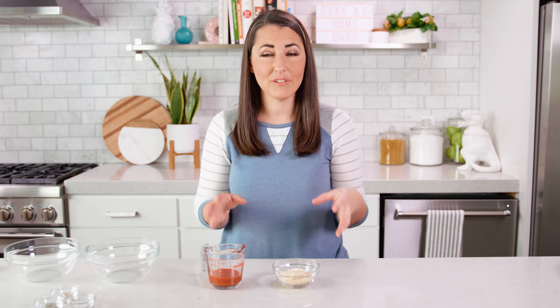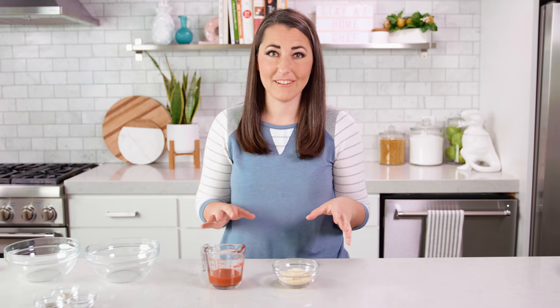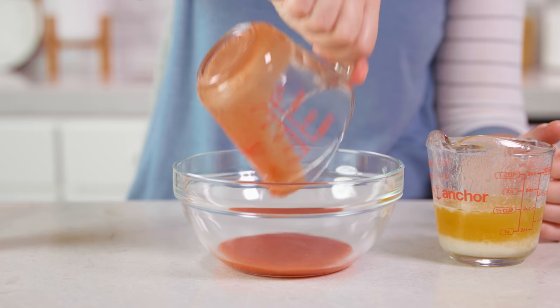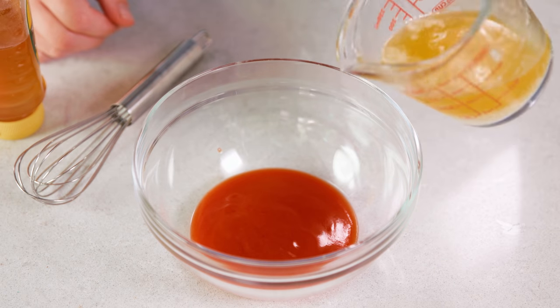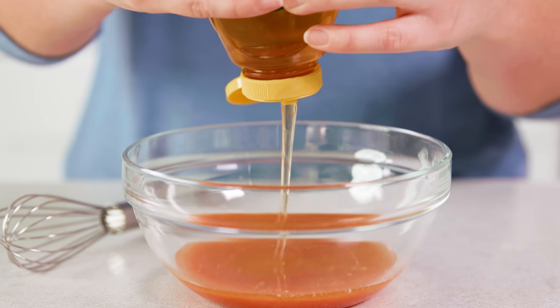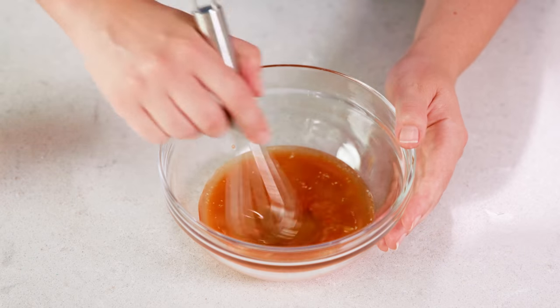Just before your wings are done, prepare your sauce. For buffalo sauce you'll need 1¼ cup of buffalo hot wing sauce — I like to use Frank's Red Hot — about 1¼ cup of melted butter, and about 1 tablespoon of honey, or you can use brown sugar. Then simply whisk this together.